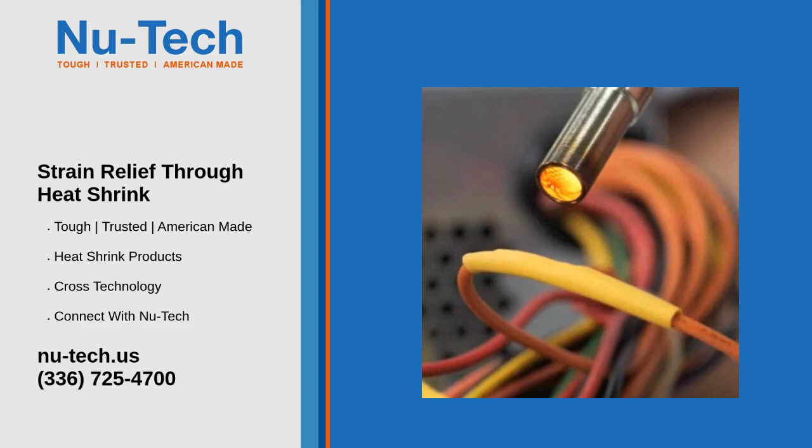Using heat shrink tubing for strain relief is a simple, effective way to reinforce and protect your connections, making them more durable and reliable in both routine and demanding applications.